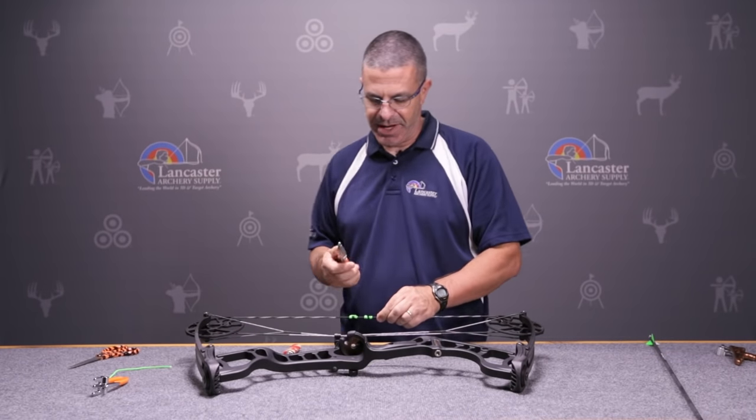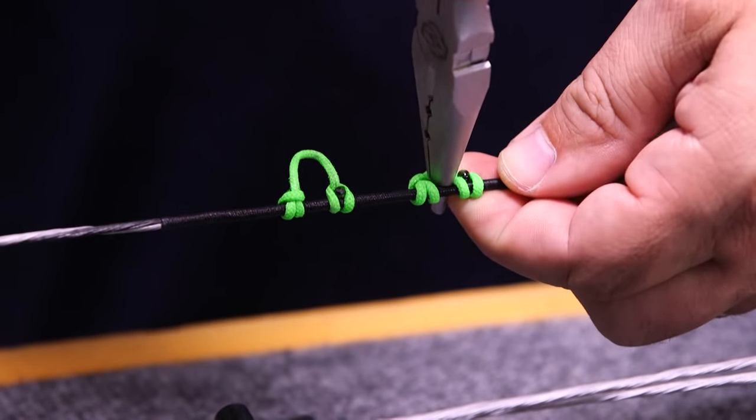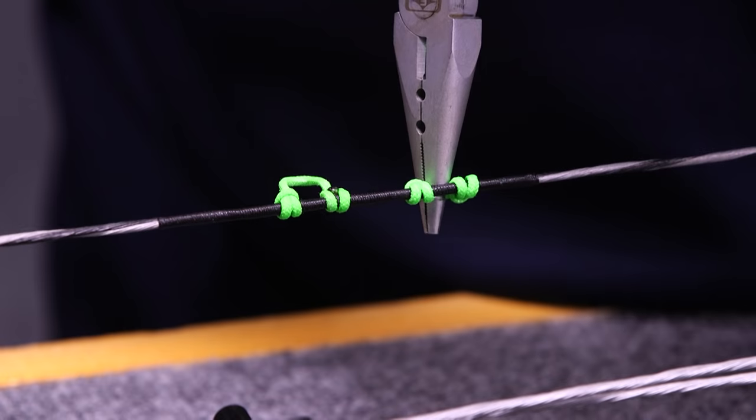I'm going to come back to my needle nose pliers. You can see the little loop in there — I'm just going to stick them in. Here's where the notches come in handy. You can see I've got one notch in the bowstring and another one in the D-loop. I'm just going to separate them.